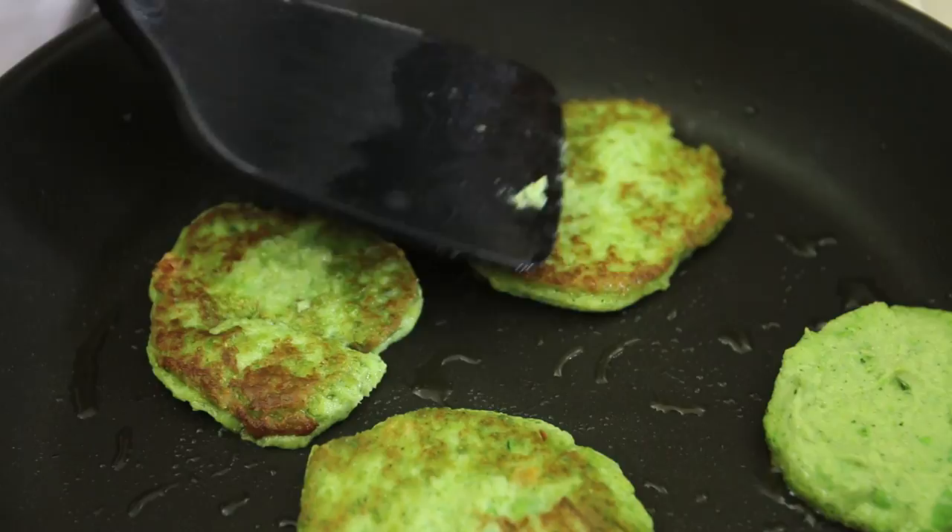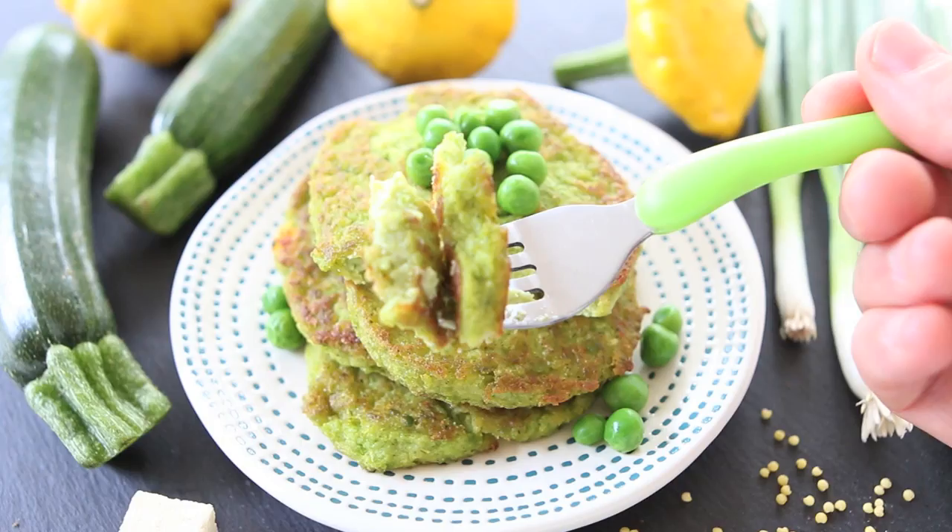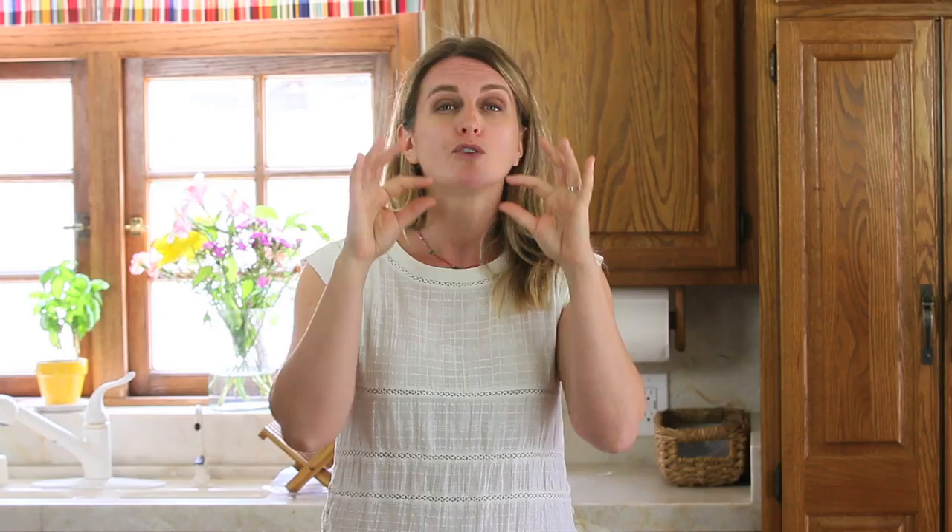These fritters are so yummy and you can serve them with some nice fresh guacamole for an extra punch of nutrients. This is a super yummy recipe. It's perfect for the baby-led weaning method. The fritters are so soft that you can break them into small pieces and offer them to your baby, or your baby can break them into tiny pieces and eat by himself. And it's also a lovely toddler idea.